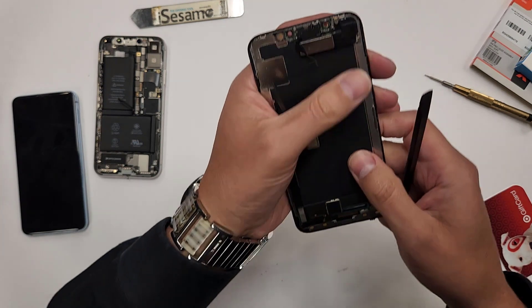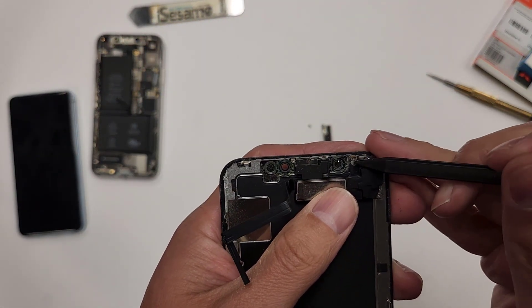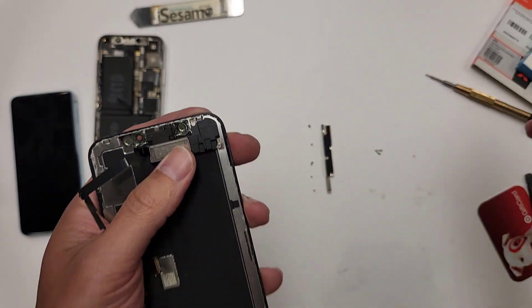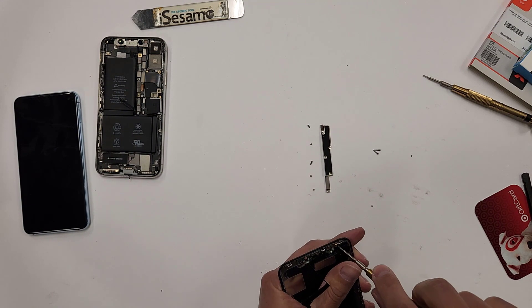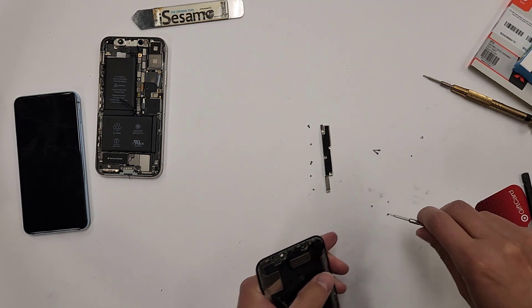So why don't I work on the screen first, and then I'll take the battery out next. As you can see, there are three screws to take this thing out right here — one, two, three. We're going to use the wide-tip screwdriver to take this out, and we're going to place these screws just like this: one, two, and three.